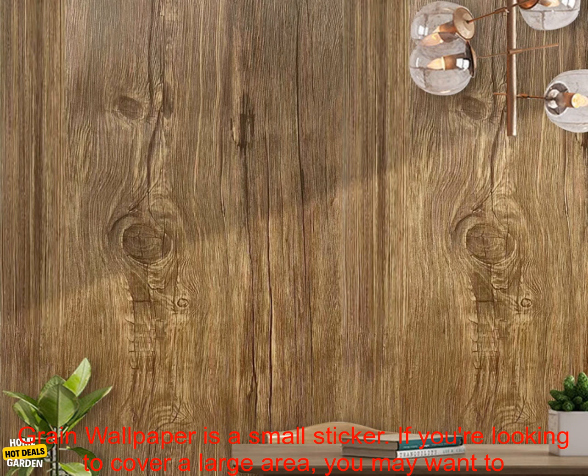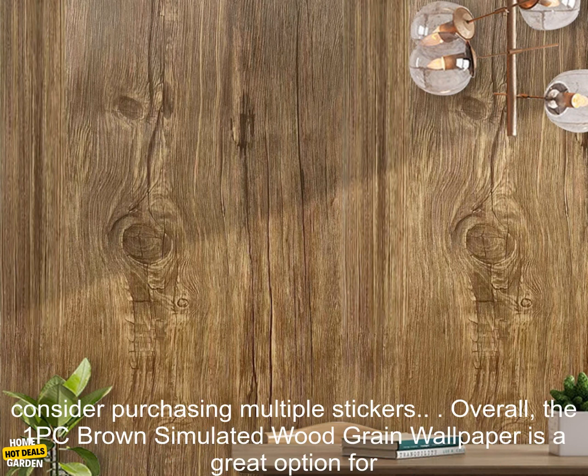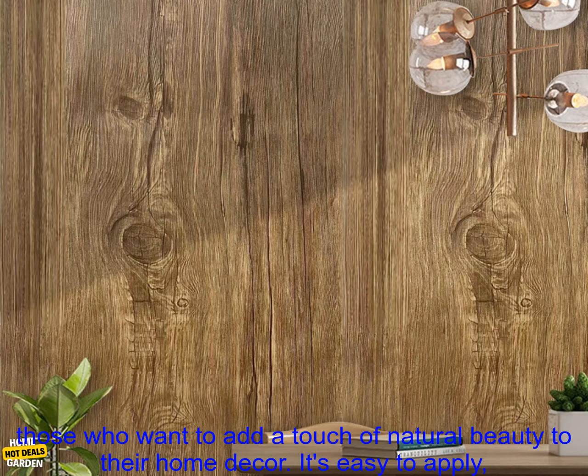May not be suitable for large areas. The 1PC Brown Simulated Wood Grain Wallpaper is a small sticker. If you're looking to cover a large area, you may want to consider purchasing multiple stickers.